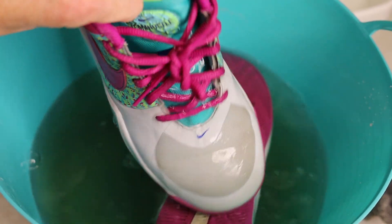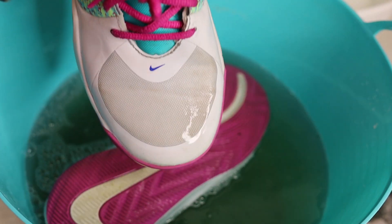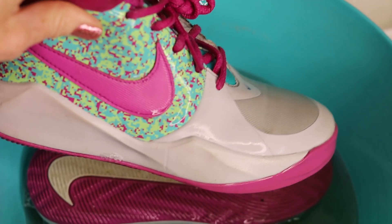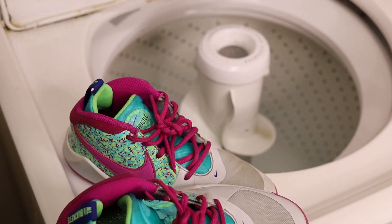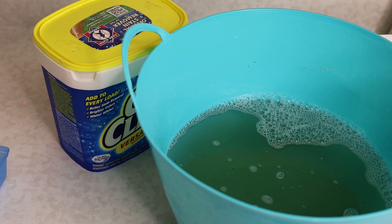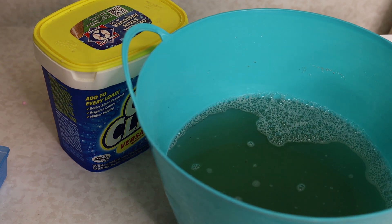Now that they've soaked for about four hours, I'm going to go ahead and pull them out — and oh my gosh, look how much cleaner they look already! Of course they're soaking wet and still have cleaner on them, so I'm going to throw them in the washer. Always make sure your shoes are machine washable first. I'm going to set the temperature to low, put it on delicate, and start the cycle. Also look at that water — look how dirty it is just from soaking those shoes for four hours.